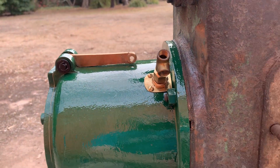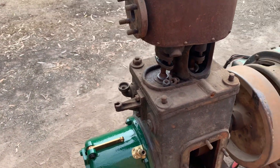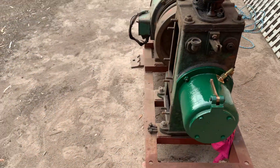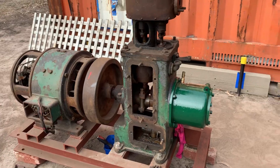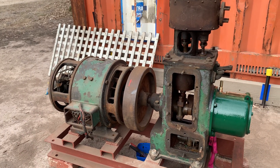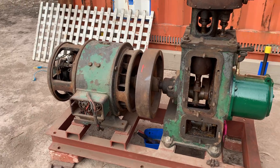I can't find any information about this engine anywhere — nothing on Google, and even some of the steam club boys don't know much about it. This engine was originally the generator set off the Williamstown cable ferry. Some of the old fellas might remember that boat — long before the Westgate went in, they used to ferry cars across using a cable winch-type ferry which was steam powered, and this was the generator set off that very ferry.